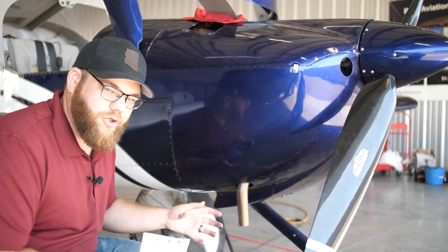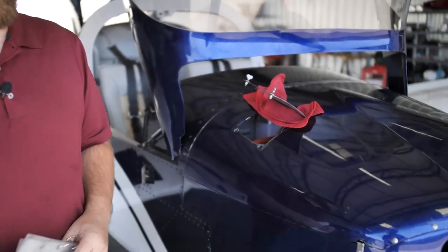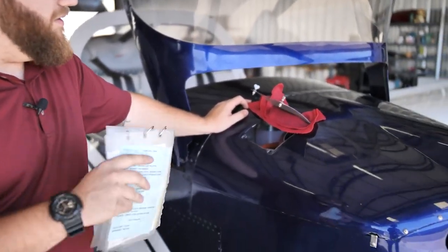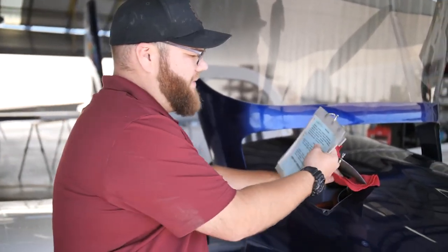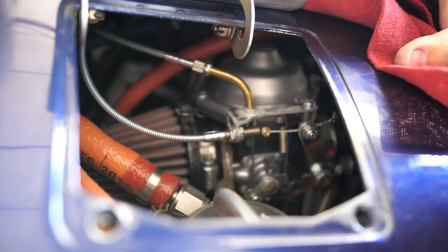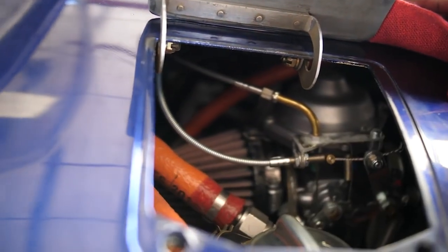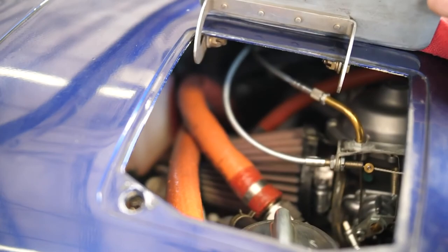Looking in the engine compartment, we have a Rotax 912 on this Van's RV-12. Something interesting about this Rotax is that the cylinder heads are liquid-cooled. Most general aviation aircraft are air-cooled, but the Rotax also has a coolant bottle for those cylinder heads — we always make sure it's full and ready to go. While we're here we can see the throttle cable and make sure it's intact and secure, check the oil which we'll look at in a moment, fuel lines, battery, and make sure everything is secured and good to go for a flight. We can also see our air intake filter and make sure it's clear of debris.